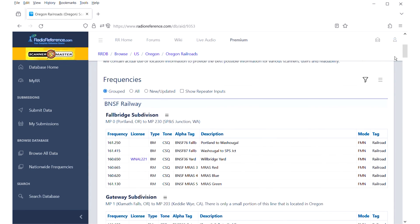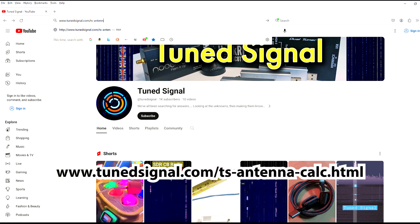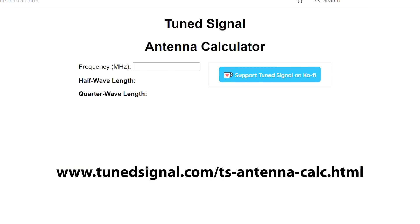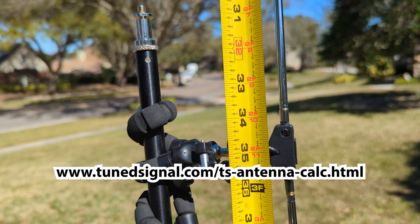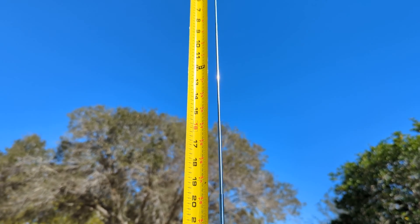When you're ready to tune in we need to make sure that the antenna is the correct length. Go to tunesignal.com/ts-antenna-calc.html and enter in the frequency that you want to tune in. We will be tuning to 161 megahertz, which makes our half-wave antenna length approximately 2 feet 11 inches — that is 35 inches for each dipole lead on our antenna.